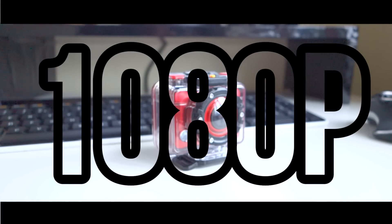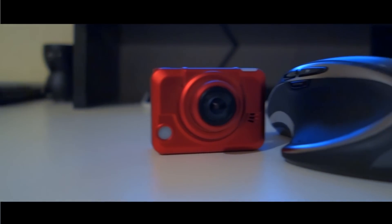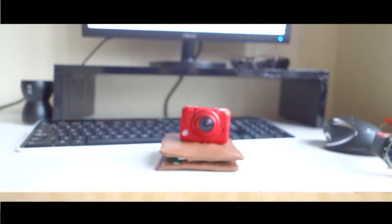The Sportcam Extreme has 1080p HD recording, a 170-degree lens, and is extremely small and light. This will fit in your pocket and you can basically take it anywhere.